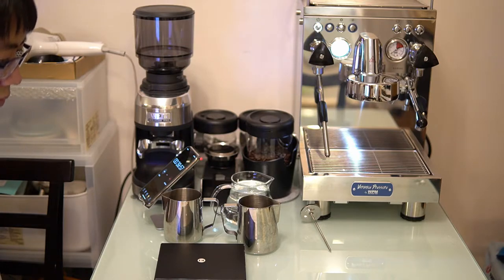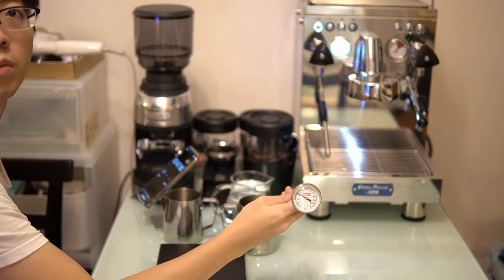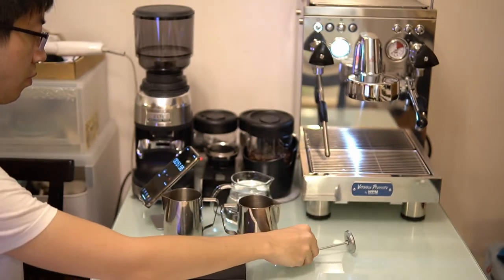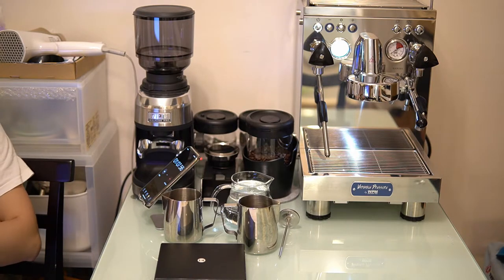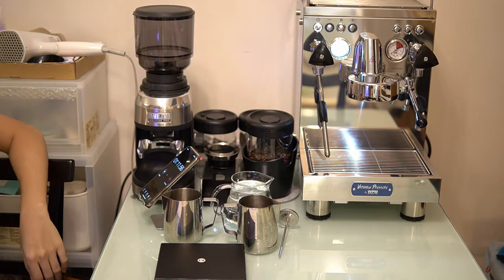The second test is the water temperature stability test. This machine goes from 86 degrees to 98 degrees Celsius, with two-degree adjustments each time. The PID control manages the temperature, so we're going to see how stable it is.